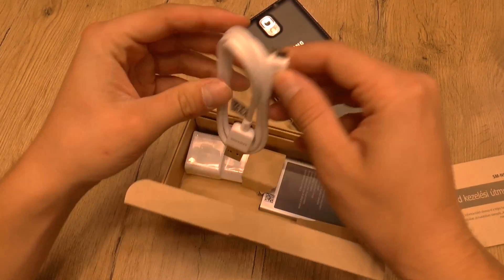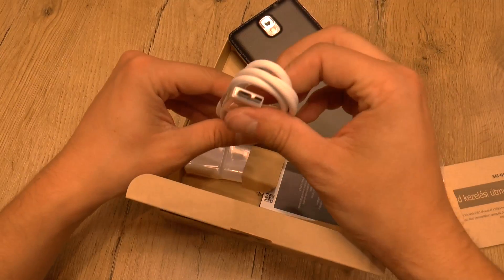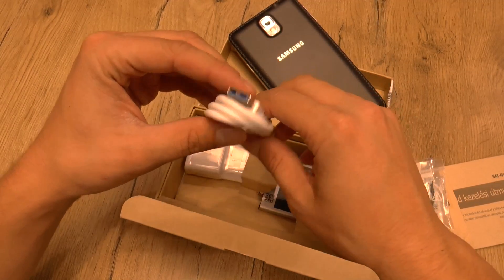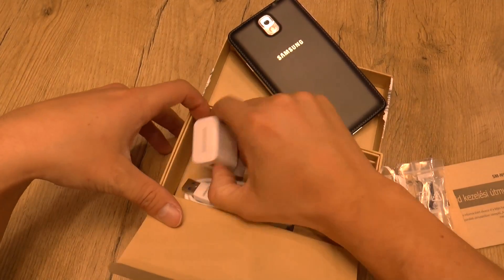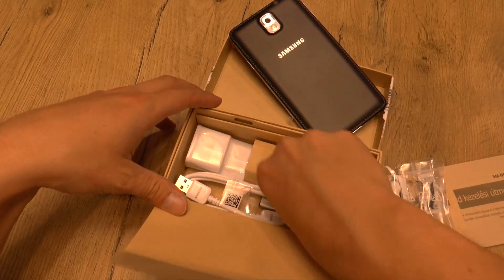Then we have the new micro USB cable. This one supports USB 3.0, so it's much faster when you transfer files from your Galaxy Note 3 to PC or in reverse. And here we have the adapter for charging. So that's it — nothing special.